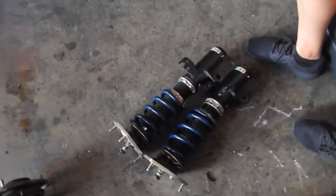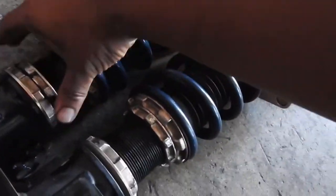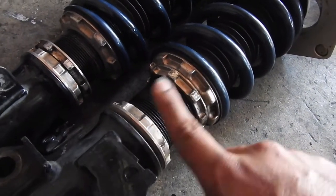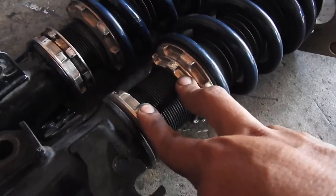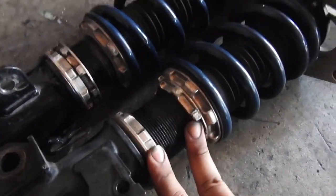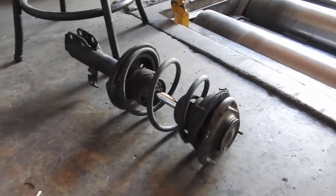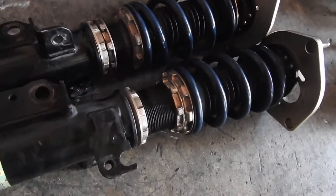We're not putting on the coilovers because this locking nut right here — and actually this one and this one — are stuck, really really stuck. So forget that, I'm just gonna get my money back, return these, and put the stocks back on. It sucks, but that's how it is.